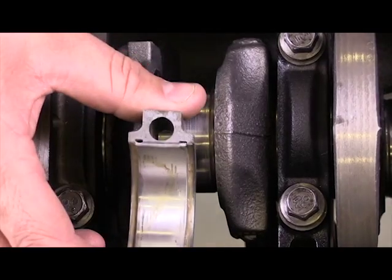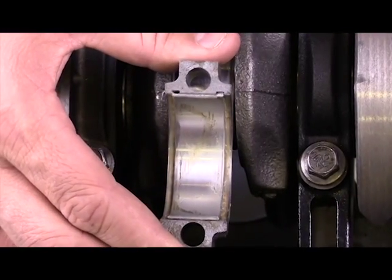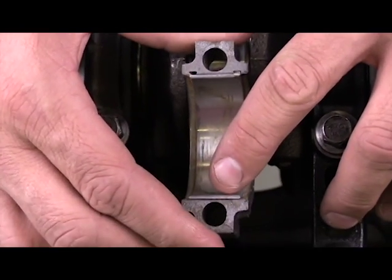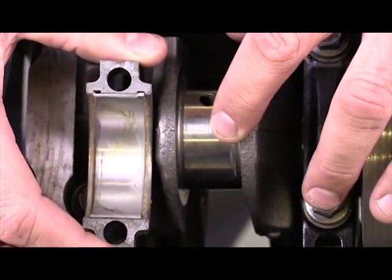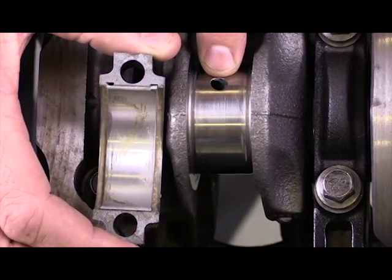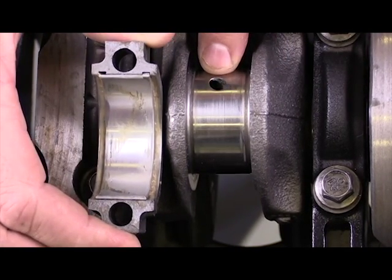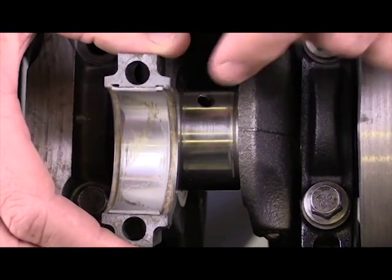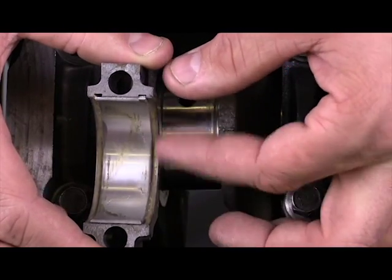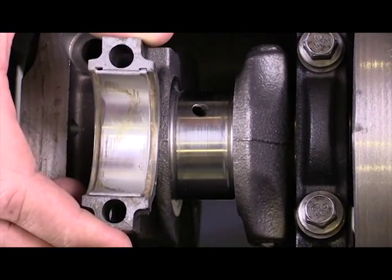Here I've got an example of a bearing. Now this bearing is in rough shape — you wouldn't want to reuse a bearing in this condition, but this is simply for demonstration. I should have an oil film between here and this part of the journal. The oil comes through this passage right here directly from the oil filter. It comes to the main bearings and then lubricates these connecting rod bearings, for two purposes: to prevent friction from these rotating members and to cool that process down.